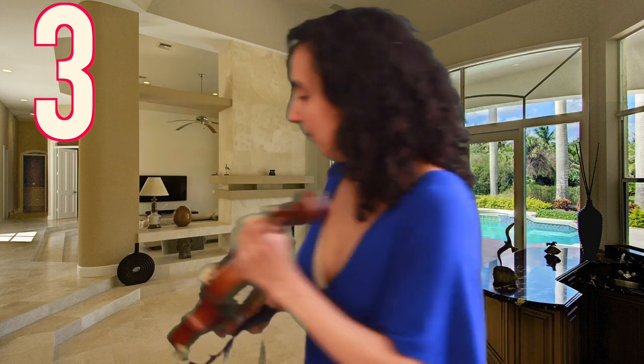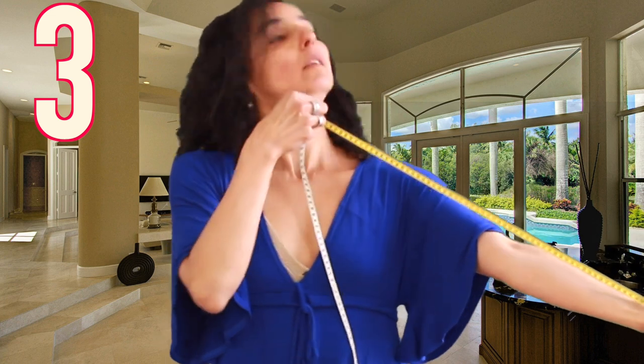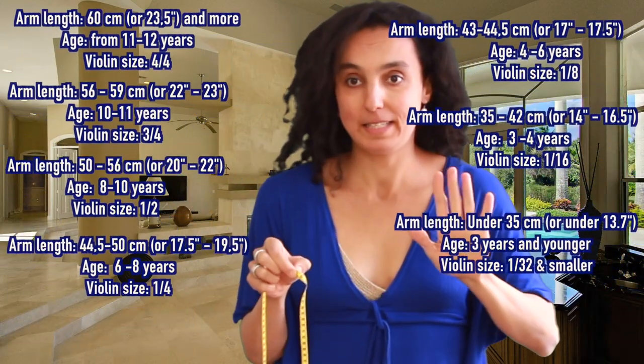For this method, you don't need a violin. You simply take the tape, put it in the middle of your palm, then go all the way to the base of your neck. Then you have a look at how many centimeters there are. Based on that, I'm going to put all the measurements down below in the description box and also here in the video so that you can see them.